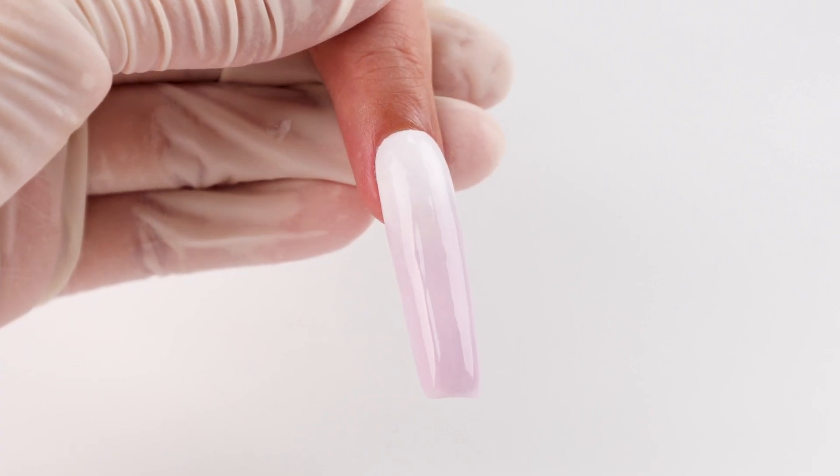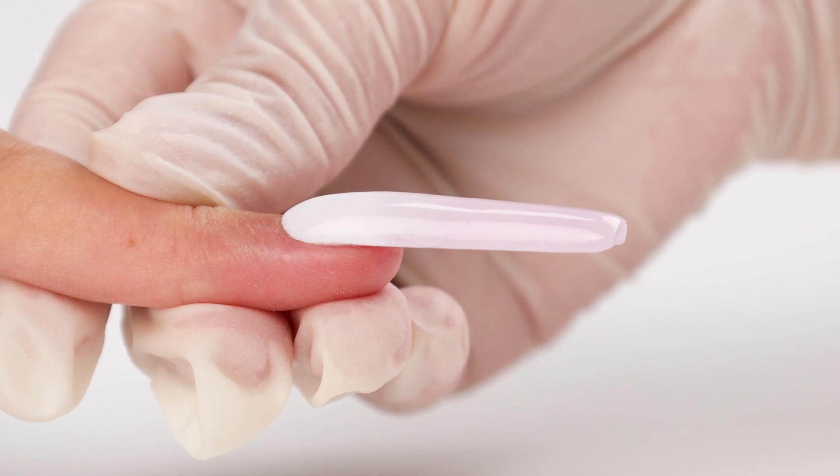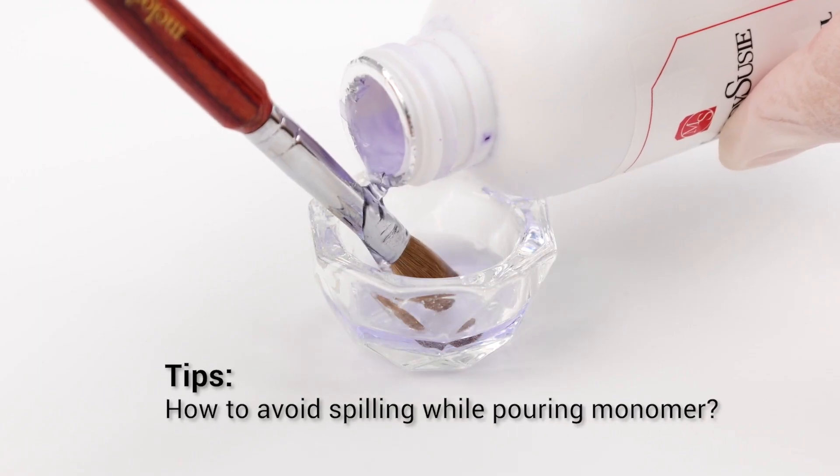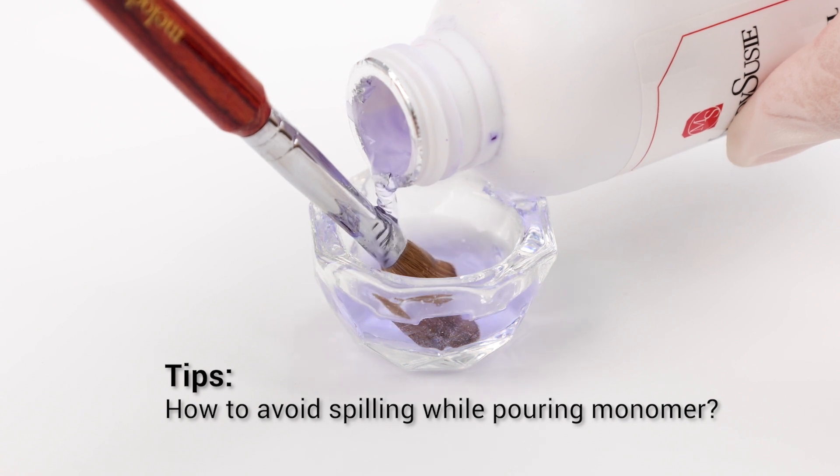Create ombre acrylic nails. Whether you're a beginner or not, let's practice and master this technique together. Quick tip: to avoid spilling while pouring monomer, tug the bottle along the bristles of the brush.